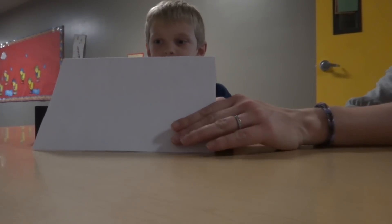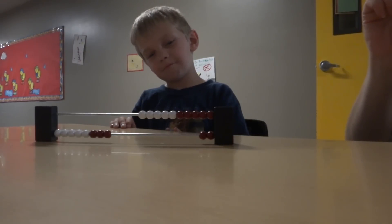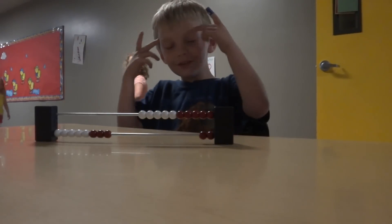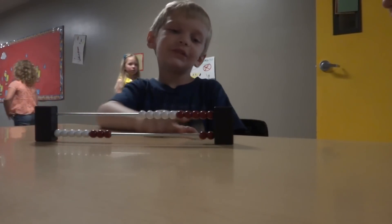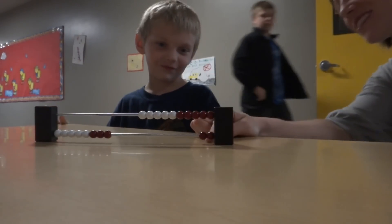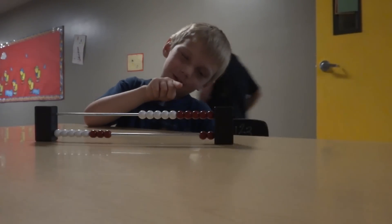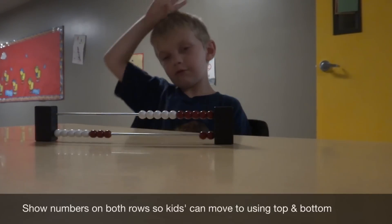I want you to look one more time at it. Ten. That's ten. What about these guys down here? Did you see them? I thought we were only doing some at the top. So if we put those ones in at the bottom, what would we have? One, two, three, four, five, six, ten — eleven, twelve. Twelve. Good job.